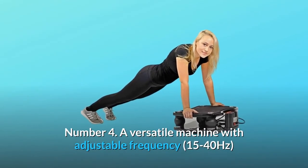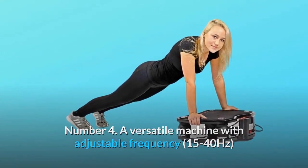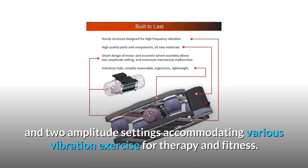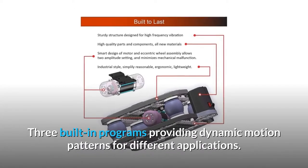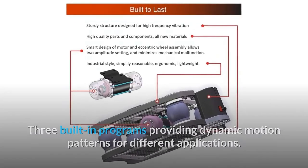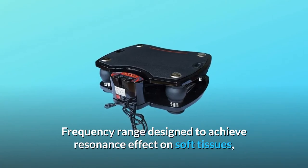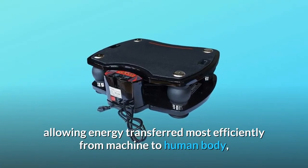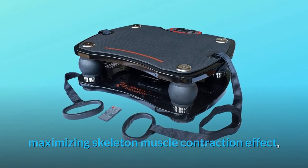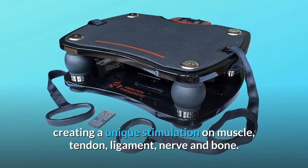Number 4: A versatile machine with adjustable frequency from 15 to 40 Hz and 2 amplitude settings, accommodating various vibration exercises for therapy and fitness. Three built-in programs provide dynamic motion patterns for different applications. The frequency range is designed to achieve resonance effect on soft tissues, allowing energy to be transferred most efficiently from machine to human body, maximizing skeletal muscle contraction effect, and creating unique stimulation on muscle, tendon, ligament, nerve, and bone.